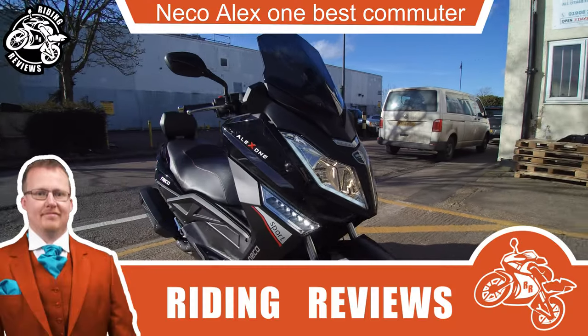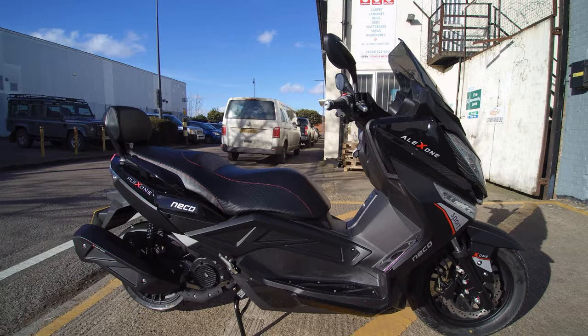Hello, this is Chris from Riding Reviews and today we're going to be looking at one of the best Chinese commuter scooters on the market.